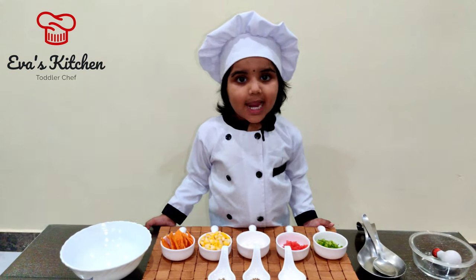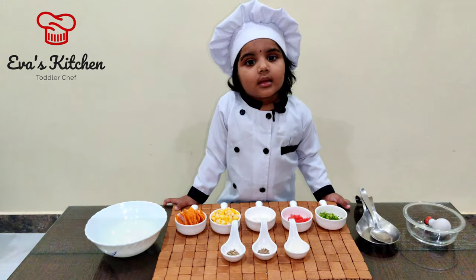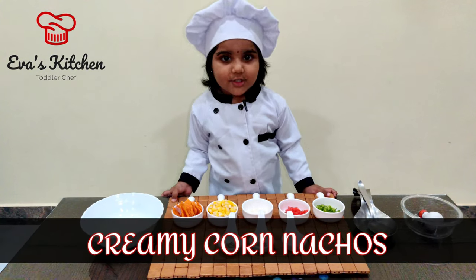Hello, my name is Eva. Welcome to Eva's kitchen. Today I show you sweet corn with matchos.